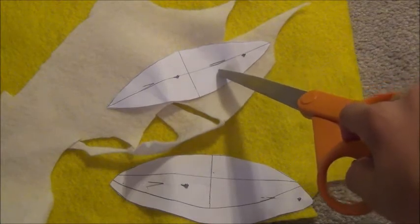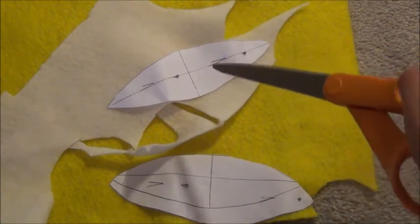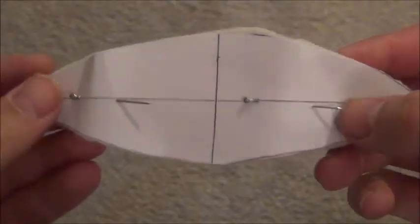Next you're going to want to pin your templates onto the felt. Put the small leaf shape on the cream felt and the large leaf shape on the yellow felt, and cut out three of both of these pieces. Then take out your pins.